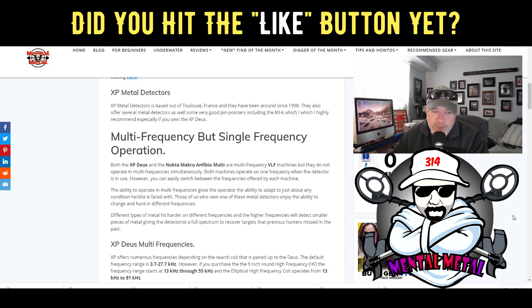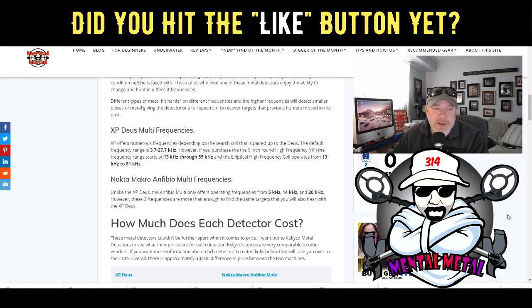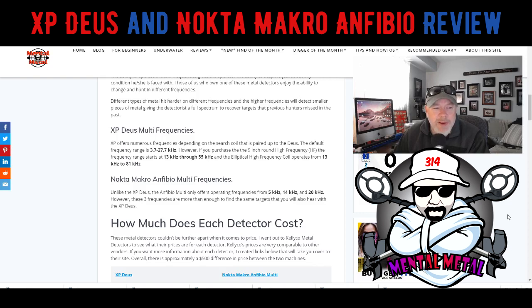The frequency ranges differ on machines. The XP has a bigger range of frequencies it can operate in — by default it goes from 3.7 to 27.7 kHz. But if you get the round HF coil or the elliptical coil, it puts you in a whole other ballpark: 13 kHz up to 55 kHz and then up to 81 kHz. The higher frequencies do matter, especially in the Deus. I've proven that with my HF coil operating at 54 or 55 kHz.